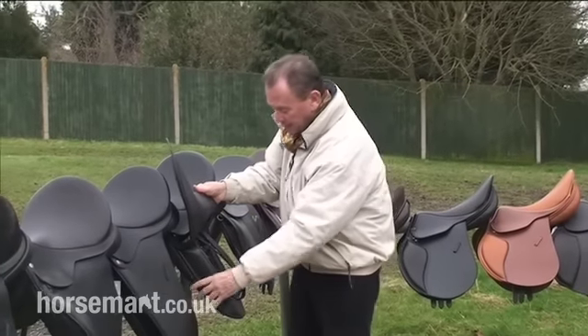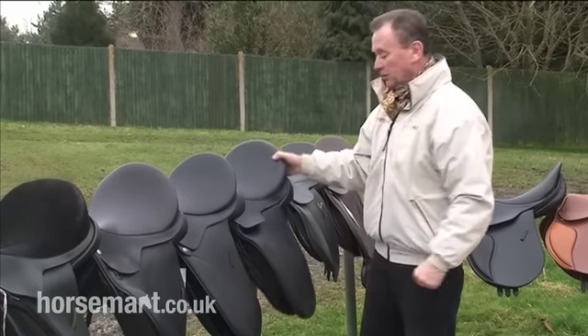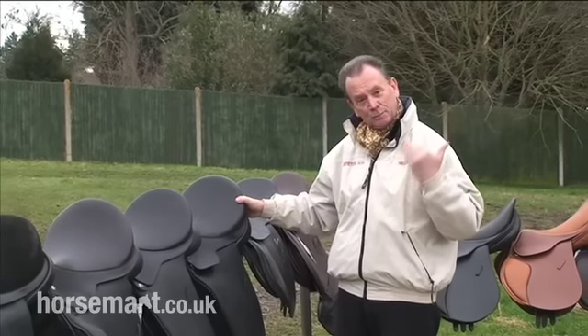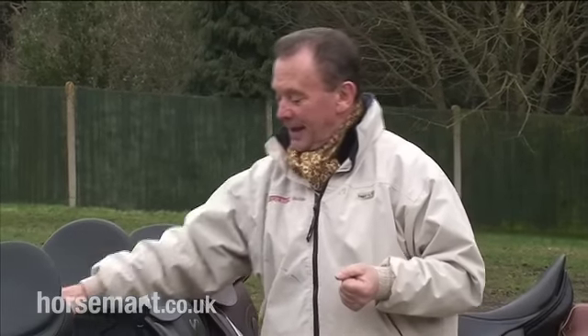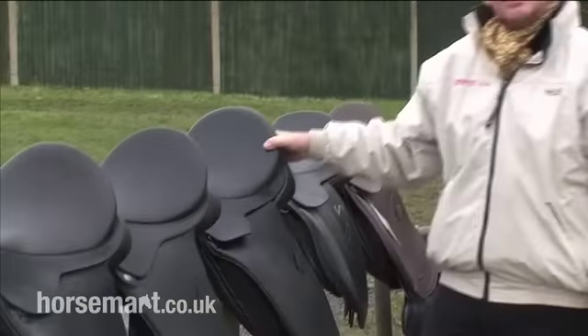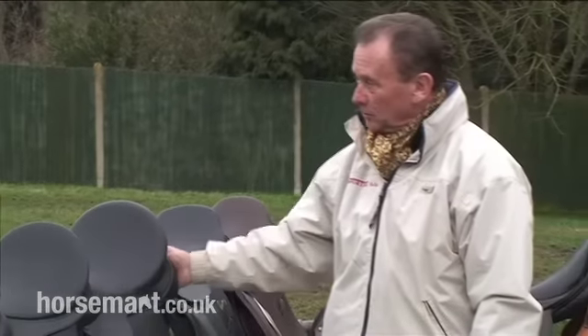Again, an English saddle. Please note with these dressage saddles how very often they have a really big roll. That's because, as the Germans say, it makes you put your leg in the perfect position. When I started eventing, I hated the thought of dressage saddles because I liked thrashing around cross country, and so I carried my leg too far forward. I had to have this kind of reinforcement to make me sit in the right place. When hacking and doing road work, I'd always go in my dressage saddle because it eventually made me look like a half-presentable rider — and when I started to carry my leg naturally in a good position.